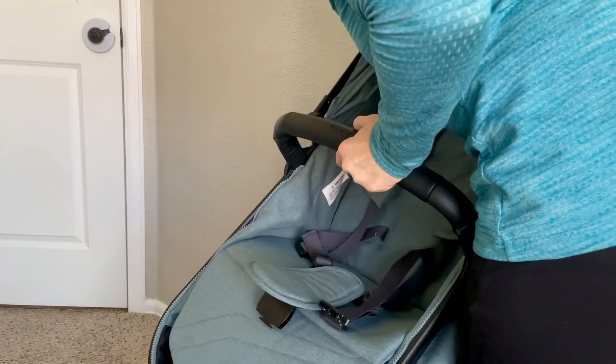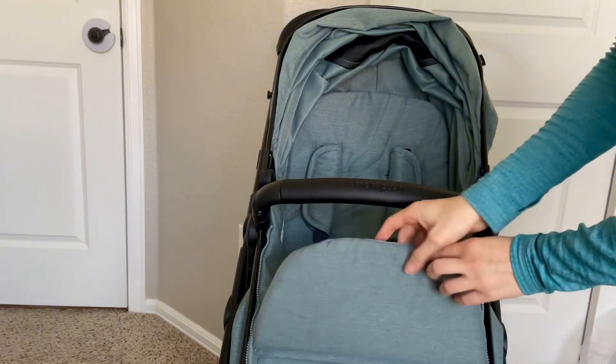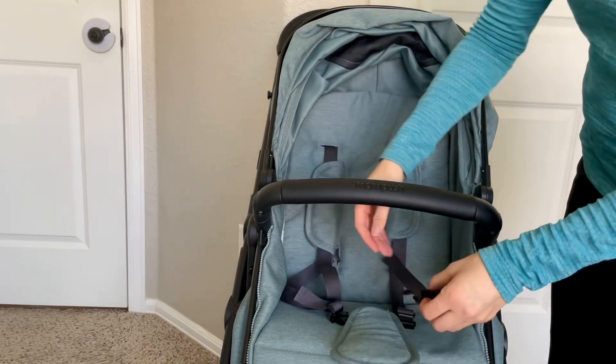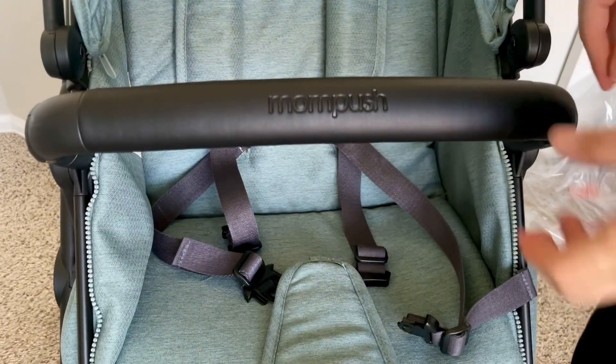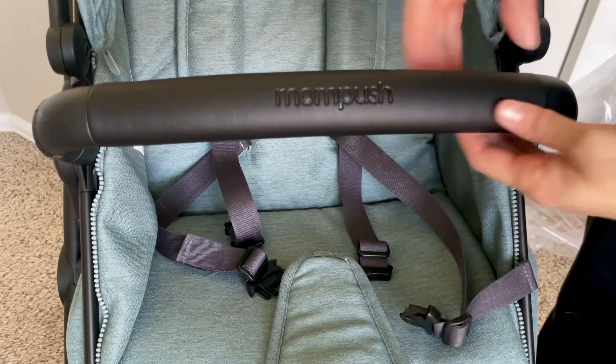All of the wheels have locks. You have your back locks, which is pretty typical, and then your front swivel wheels lock as well. You also have some nice padding for your baby on the belt, and there is a belly bar here as well.